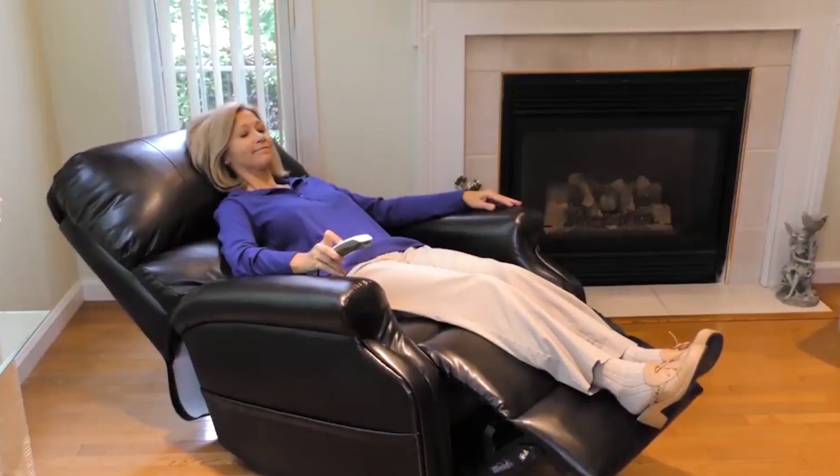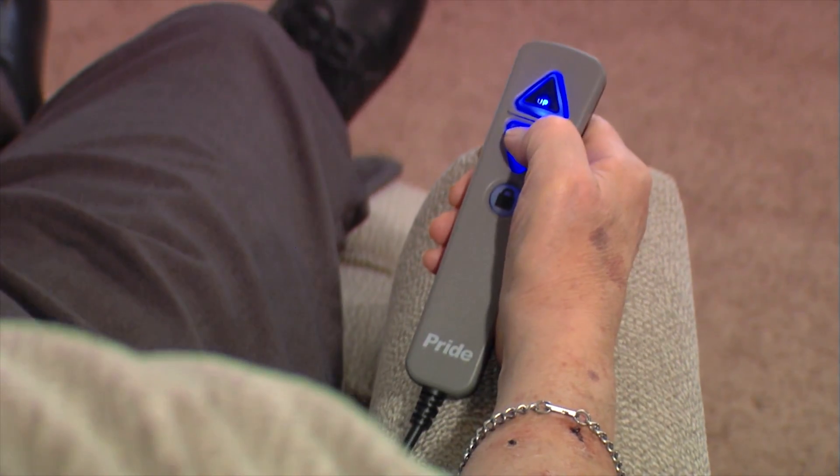So you've purchased your lift chair. There are a few basics to understand about your product. Every lift chair has a hand control. This device allows you to control the many features of your lift chair. At the basic level, this device will allow you to control the lift and recline of your lift chair.